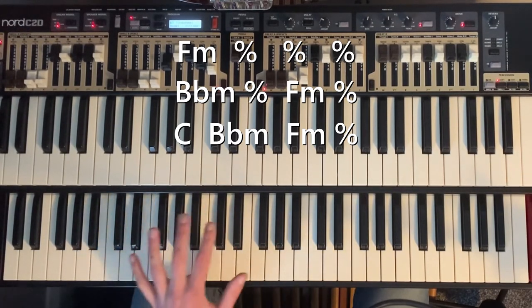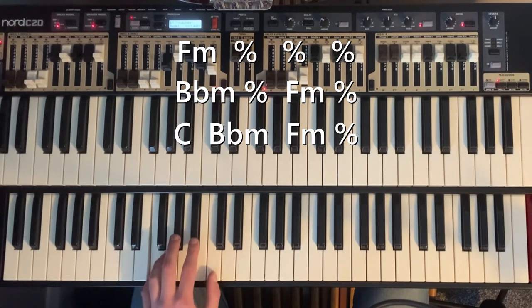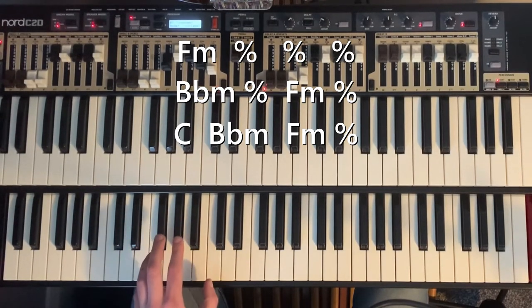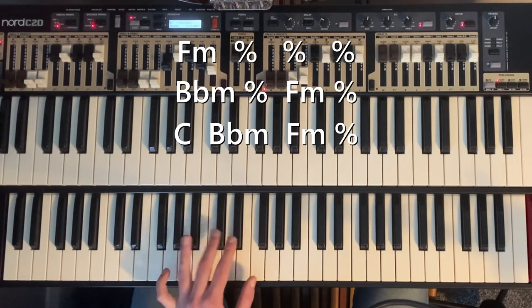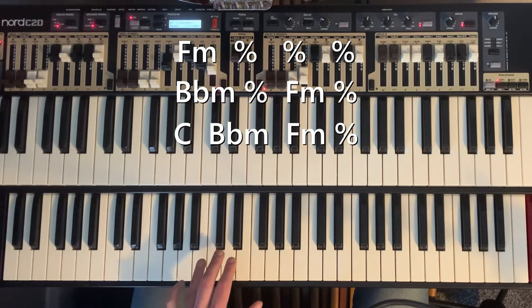I'll do them slowly. That's the F minor. The B flat minor. There's the B flat minor, and then the C minor — it only goes up to the F.